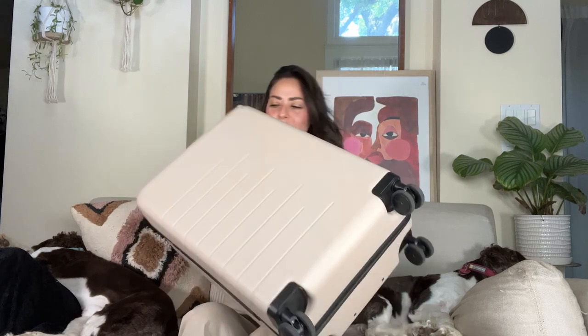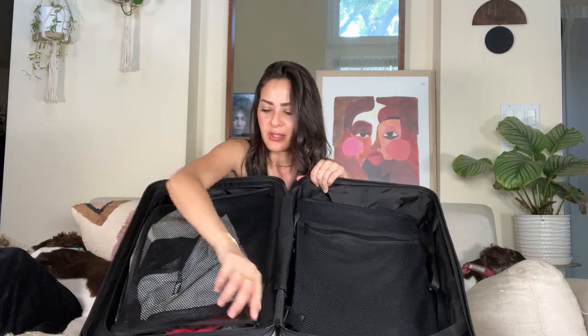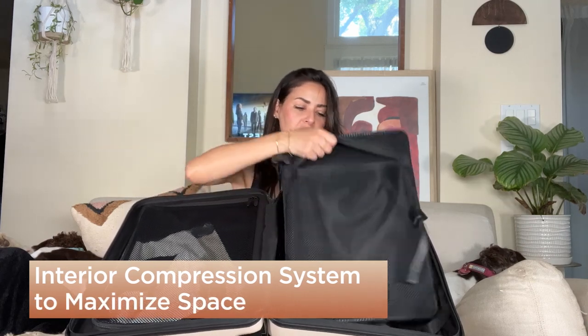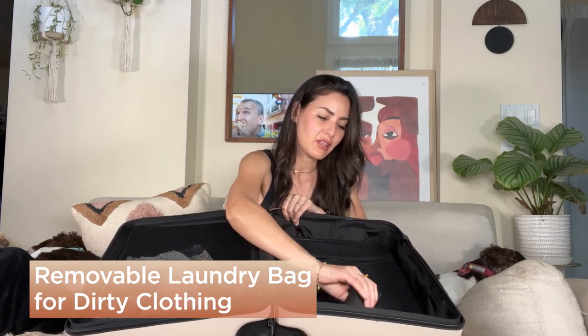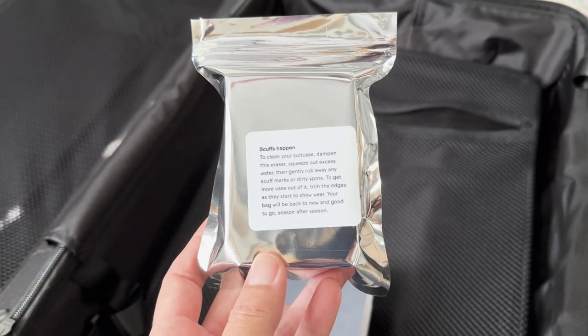Let's look inside the suitcase. Once you open it, there are two sides. On one side there is a mesh pocket — I love suitcases that have mesh pockets. That's where I put my shoes and small items I don't want falling out. On the other side there's a flap where I put clothes, and I can strap it down and compress the clothes a bit. There's also a mesh pocket on that side too, which is nice. The suitcase also comes with a laundry bag inside, which is great for dirty clothes from your trip. I also wanted to note that it comes with a scuff eraser sponge — it was a nice surprise to find a magic eraser included.